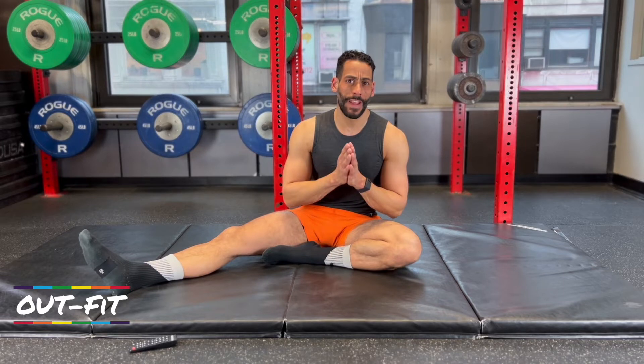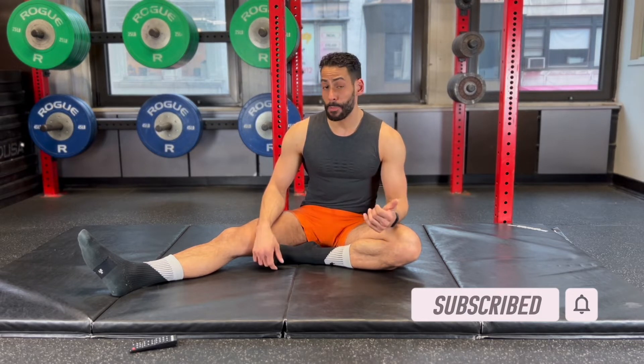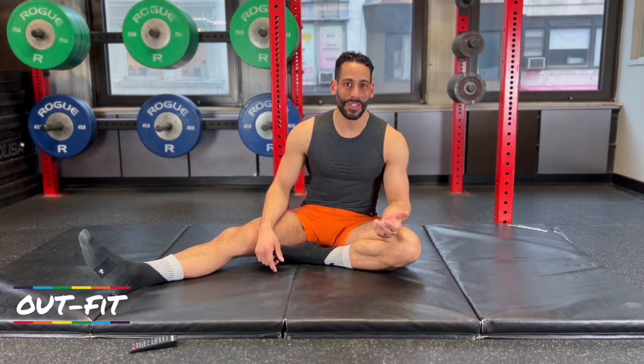If this isn't your first time, welcome back. Do me a favor and subscribe to the channel. We have workouts just like this one every Wednesday and every Saturday. We are working on building a stronger core in 2022 and hopefully you'll come along with that journey.